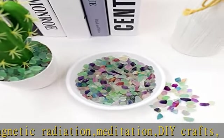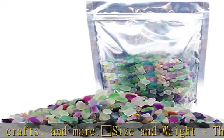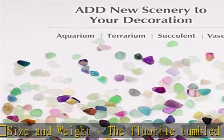Each package weighs approximately 1.5 pounds. Rainbow material: it is made of natural fluorite stone. They are durable and colorfast, can be used repeatedly. Every single stone is crushed and screened.